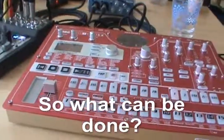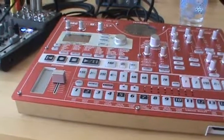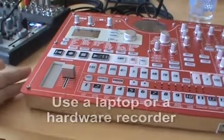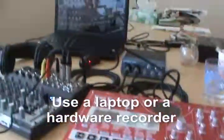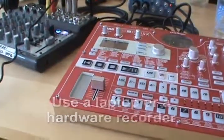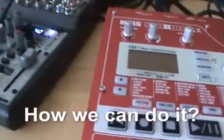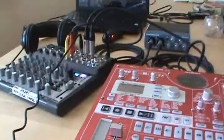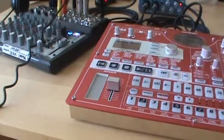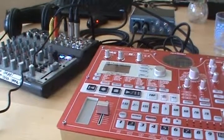So what are the alternatives? The alternatives are to record your audio from your musical machine into something like a laptop or another media. In this video I will show you the very basic, simple steps for how you can do this.